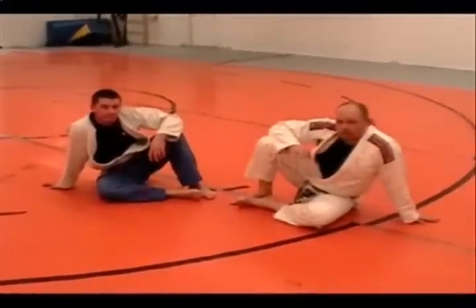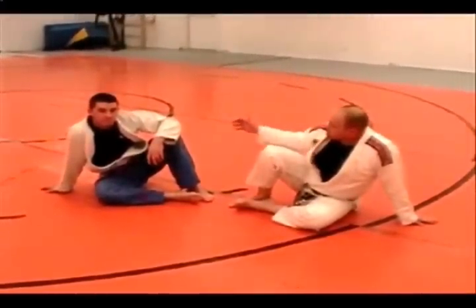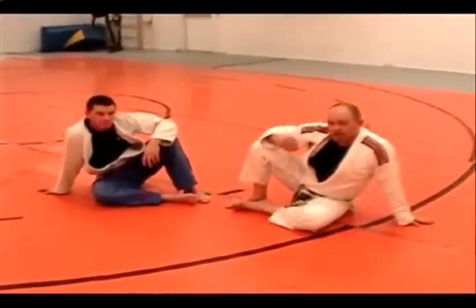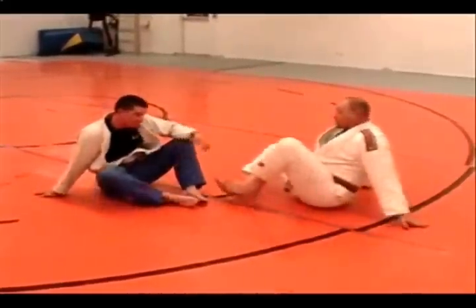I'm going to teach a variation of the pendulum sweep. This time, instead of grabbing the outside of the knee or hooking underneath the knee like we would in the flower sweep, I'm going to be attacking his guard break attempt or when he starts passing in.